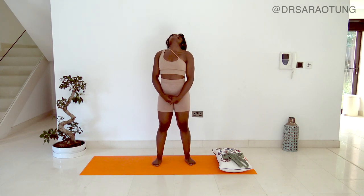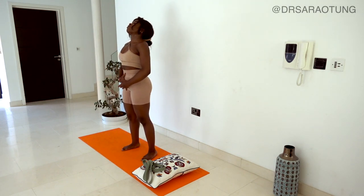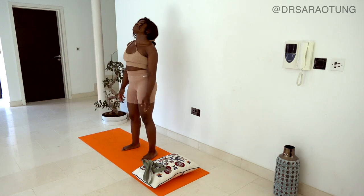Then lift the head, chin towards the ceiling, nice long shoulders - we're not hunched, we're relaxed, keeping good posture, core engaged. Deep breaths.